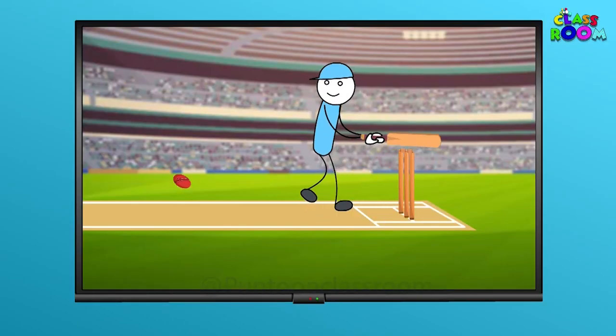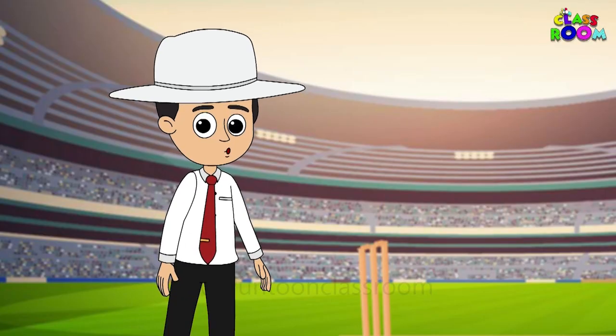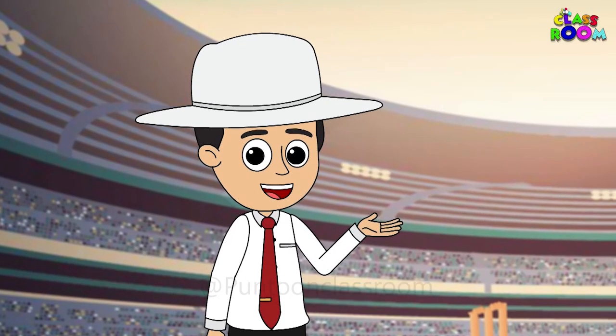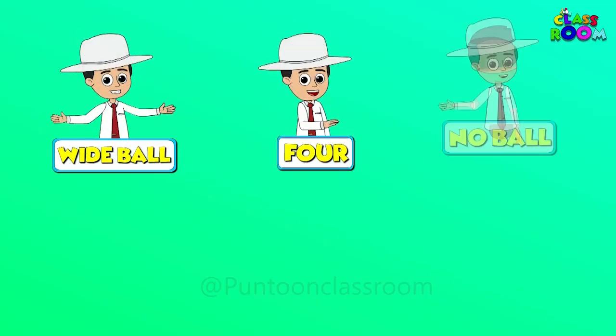Seems like the batsman is out — what should I sign? Perfect! That's how you sign out. And with that, this match has ended. I hope you enjoyed this cricket signal adventure.